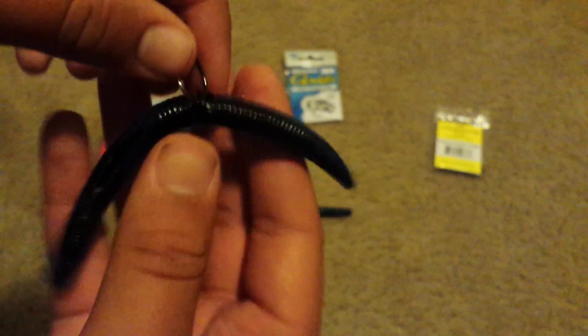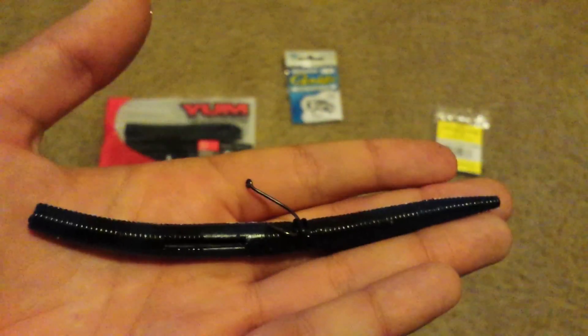The reason I like to use two o-rings is because it keeps your hook straight. If you just use one it's gonna be all sideways, and whenever a fish grabs it, it's going to just pull out of its mouth.